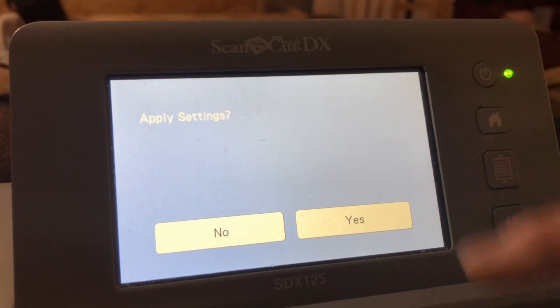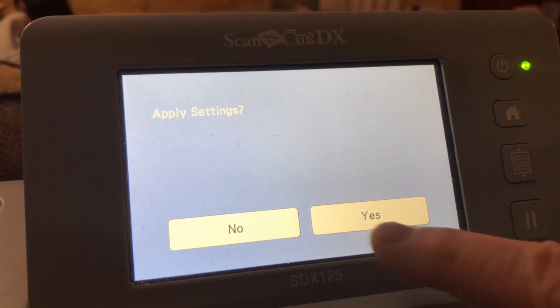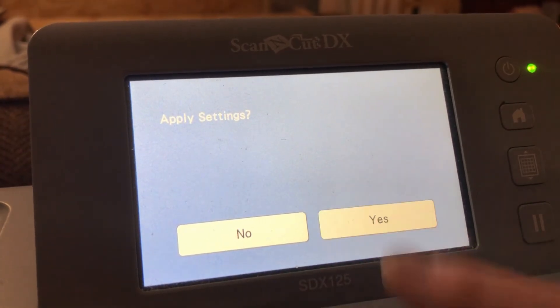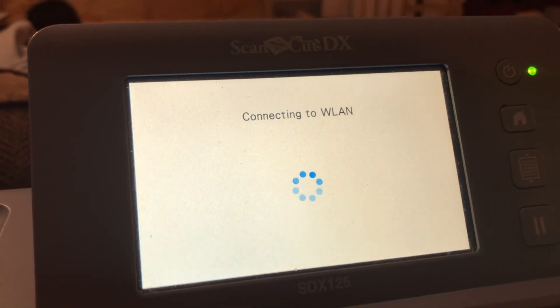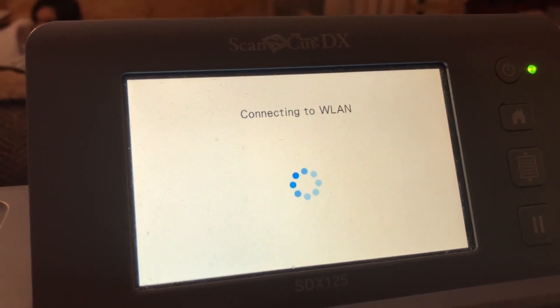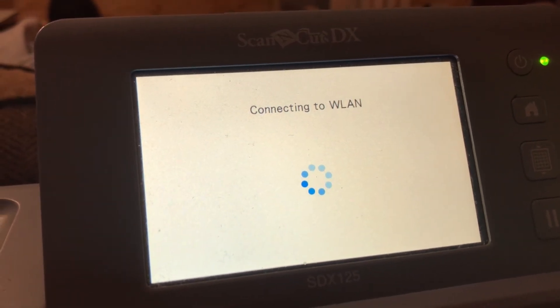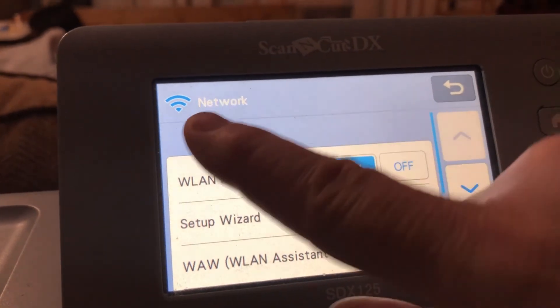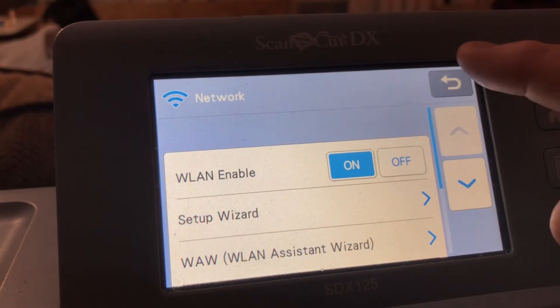I entered in our passcode for our internet and then I clicked OK. And it says apply settings — yes or no? Yes. Connecting. And now we are connected to the internet. Hit OK. And you can see up in this corner it now has it enabled.